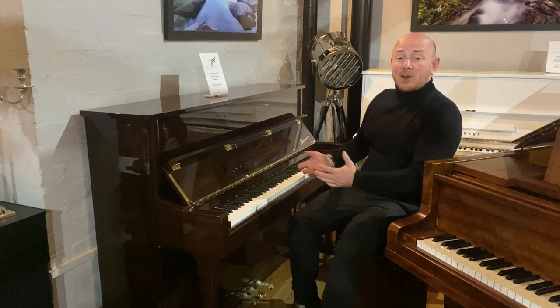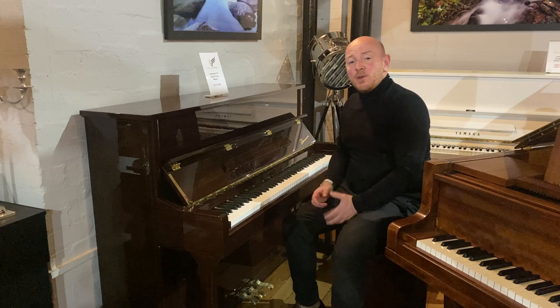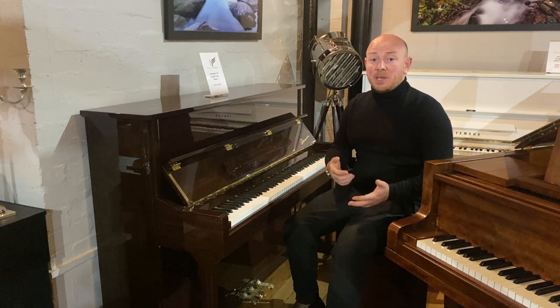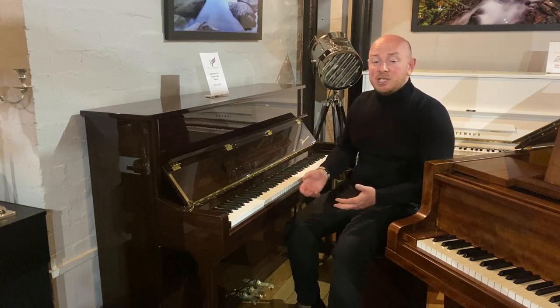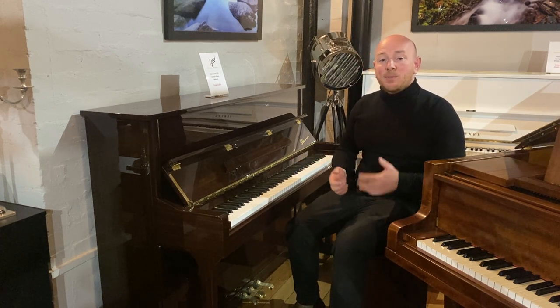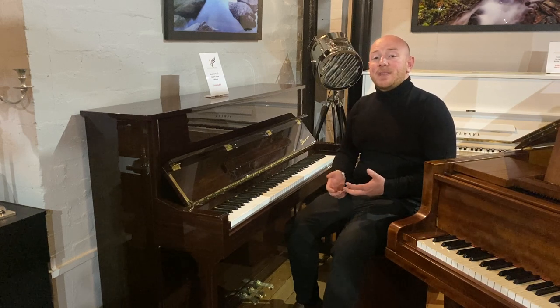Yes folks, lovely little piano. Please feel free to come down and try this piano along with one of our many other upright pianos we have in stock. Or maybe you're considering a baby grand, a grand, or possibly a digital, and you're just exploring the different options. We are happy to talk you through anything about pianos — we have a wealth of knowledge here at Sherwood Phoenix.